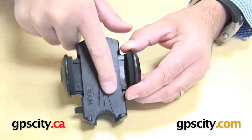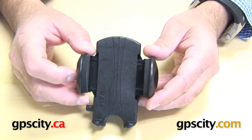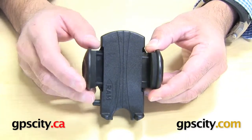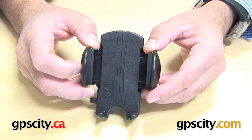From here to here, so just the plastic itself inside of the arms, it's 1.94 inches or 49.3mm. So that's the dimensions around the RAM-HOL-UN1.